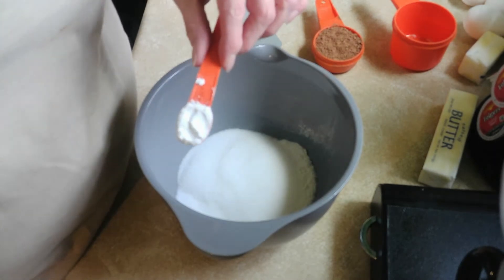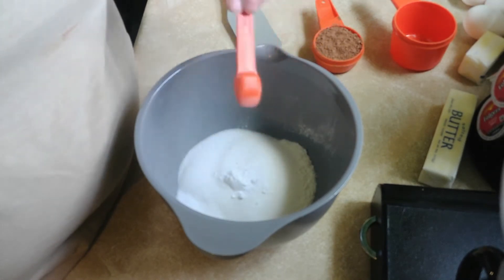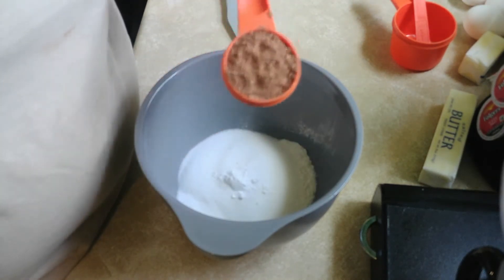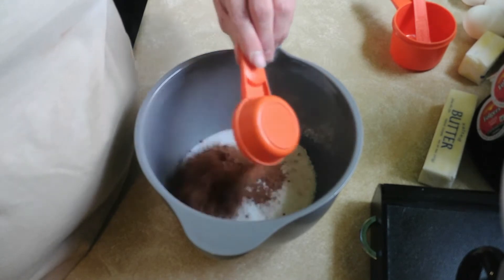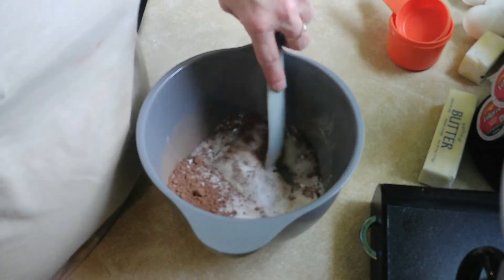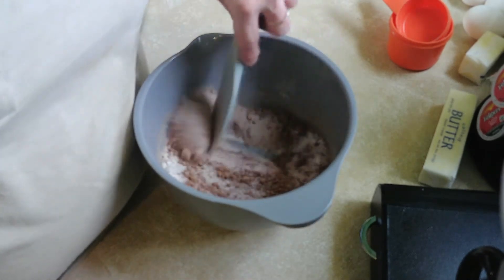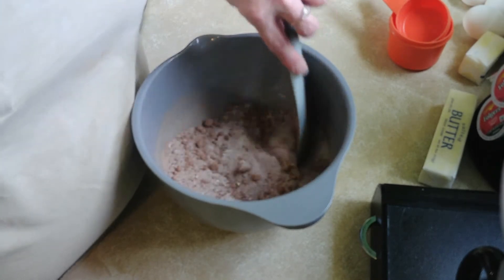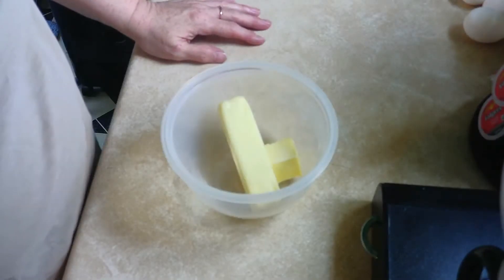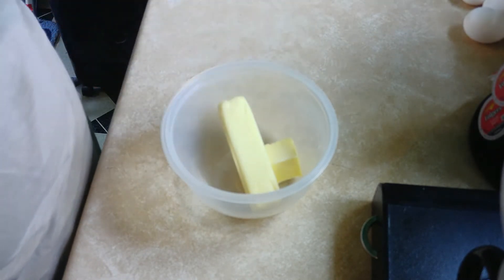One half of a teaspoon of baking powder, right like that, and then one-fourth of a cup of cocoa powder. And then we're just gonna mix these a little bit and set them aside.